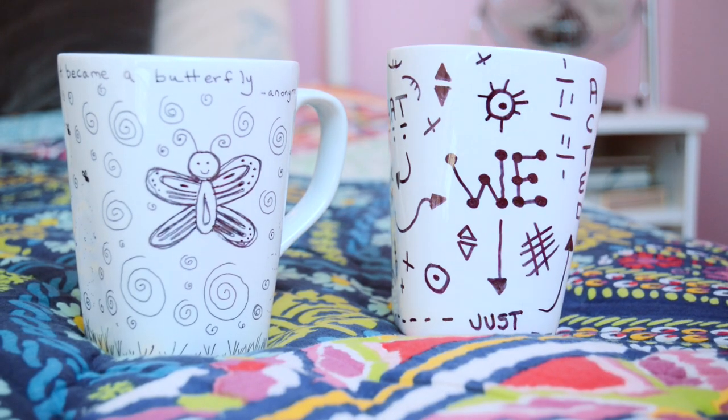I'm giving away the two mugs that I made in the video. All you gotta do is be subscribed to my channel and leave me a comment or video response letting me know what your life motto is or your favorite quote. Like my favorite quote is 'do one thing that scares you every day.' What's yours? Two people are going to win.